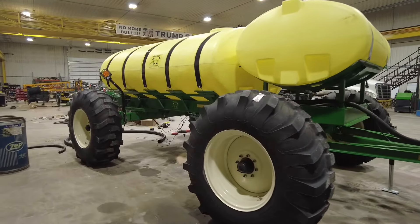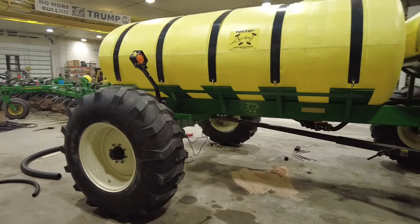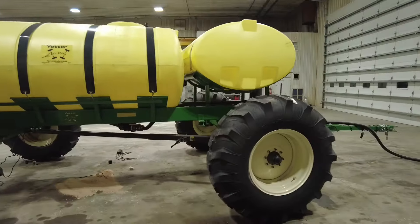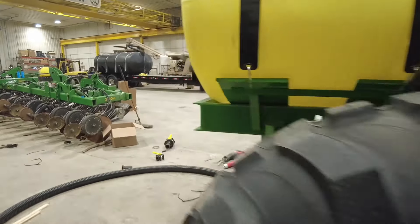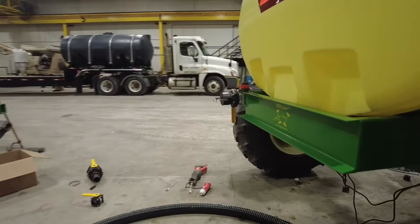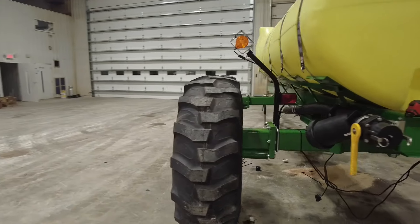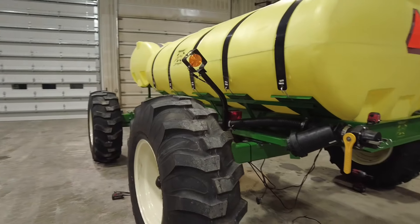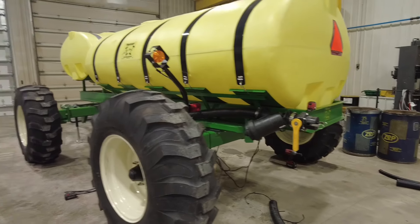Here we've got some serious planter fertilizer storage capacity. This is a 2,000 gallon Yetter all-steer cart. You've seen us mount a lot of tanks on planters to add storage, but this one kind of takes the cake — 2,000 gallon. It's towable, and if you're wanting to cover some acres on your planter, one of these would be the way to go.